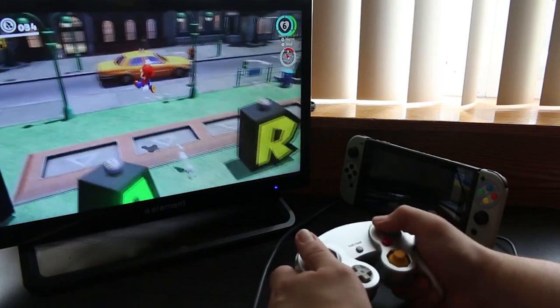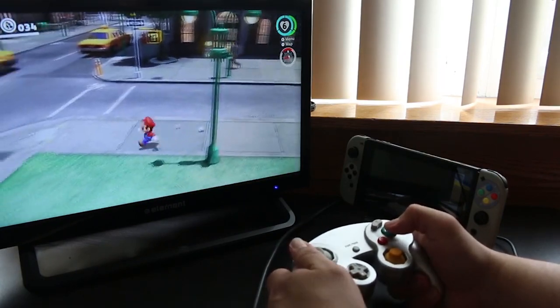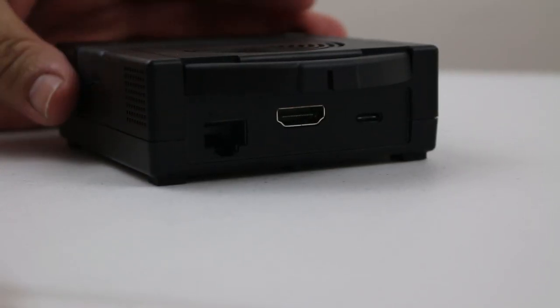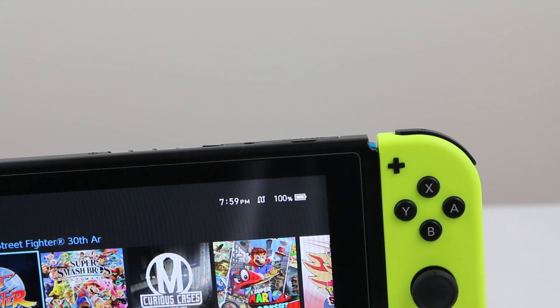The GameCube controllers run great on this thing. And with the ability to connect to wired internet, it's such a huge difference while playing online. There are no special instructions or any major changes you need to make — you simply plug in the Ethernet cable and you'll see the Wi-Fi symbol on your Nintendo Switch change to a wired internet icon, indicating that you're connected to wired internet.